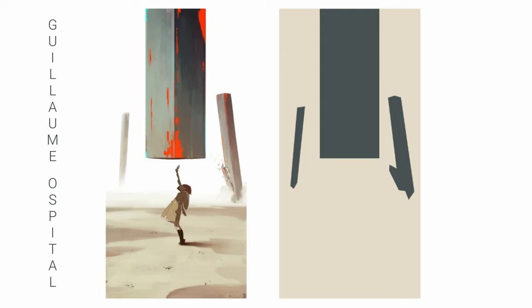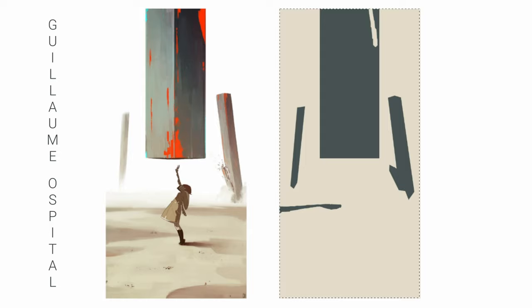Another one here by Hospital. The shapes are really easy to see. I think it's probably a good idea to choose paintings that don't really have a lot going on. If there's too much going on it can get a bit distracting.